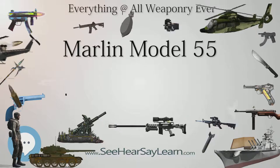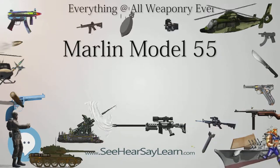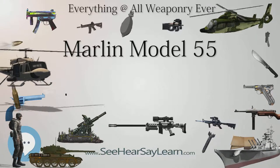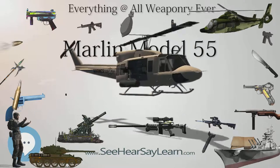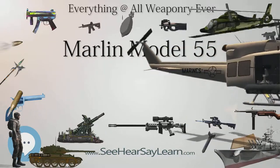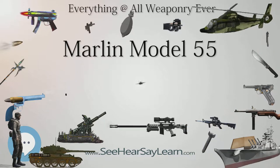Glenfield Model 50: from 1966 until 1973, a slightly shorter variant called the Model 50 was produced. It differs in that it features a modified choke, a 28-inch barrel, 48¾ inches overall, and weighs seven and a half pounds.